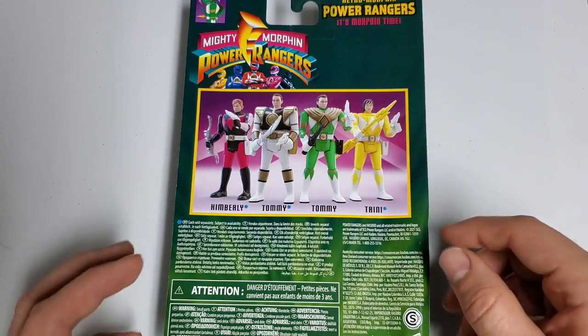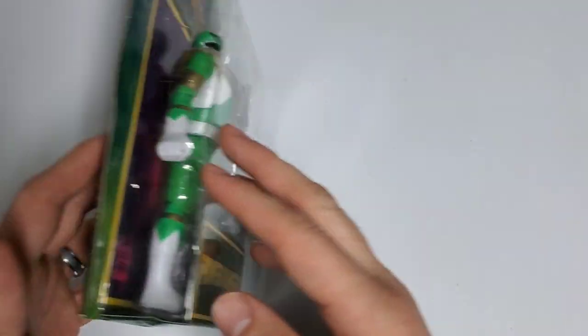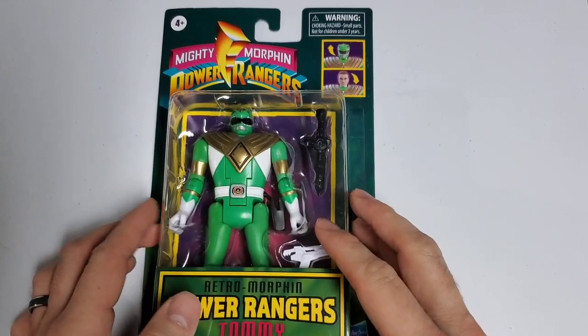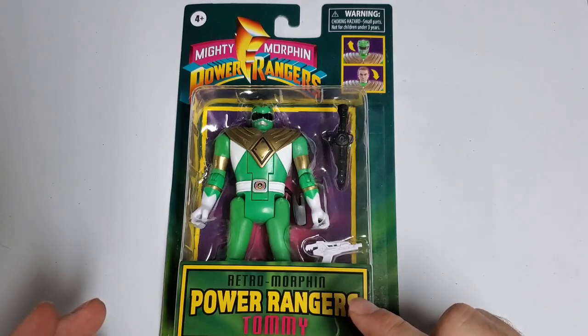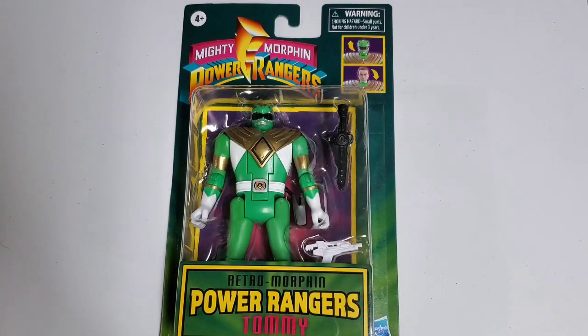If you want to see the size comparison versus the original Automorphin Rangers and their cards, you can check out my video review of the wave one figures. But we're going to go ahead and open up our last figure and take a look at all of them one by one.